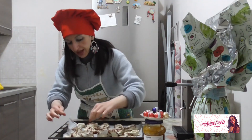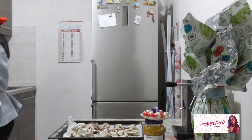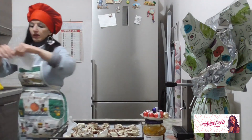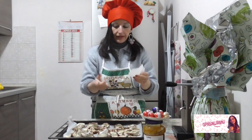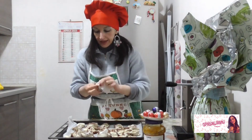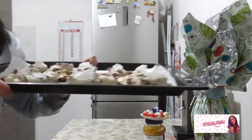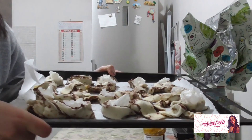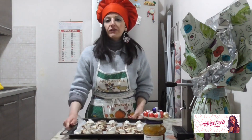Questa ricetta l'ho trovata su TikTok. Sotto questo video vi metto il link del canale ufficiale. Una volta finita questa operazione, i nostri coniglietti sono pronti.